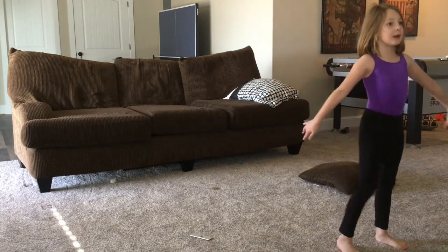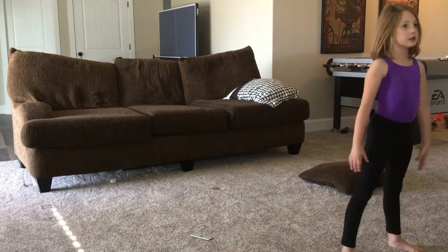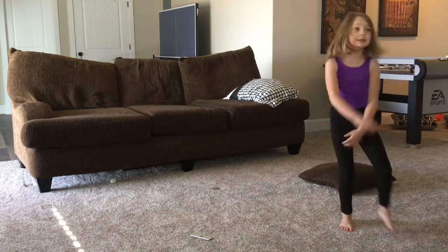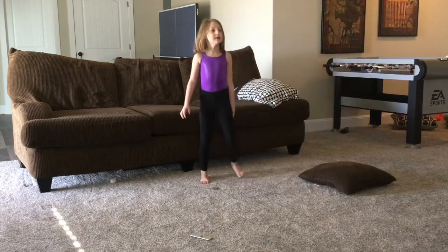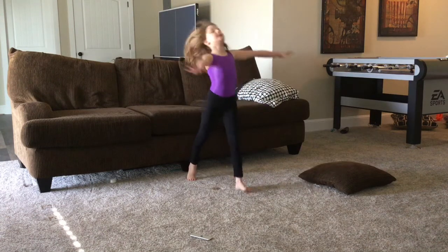So the first one is your back bend. If you guys do not know how to do a back bend, you just start like this, and then you can start practicing it on the couch like this. And then bring it back up.